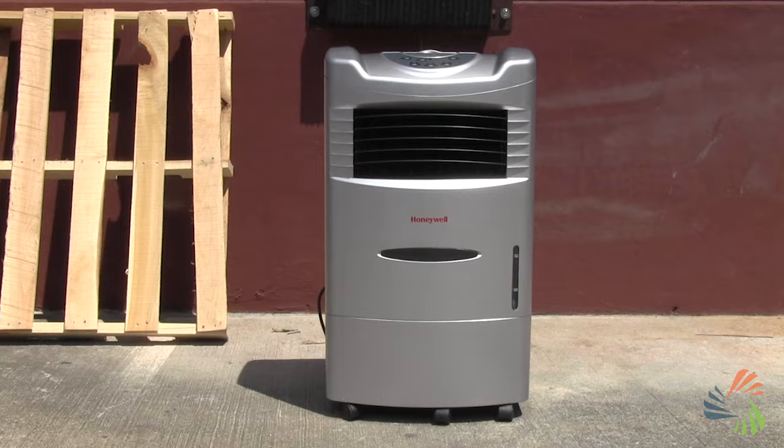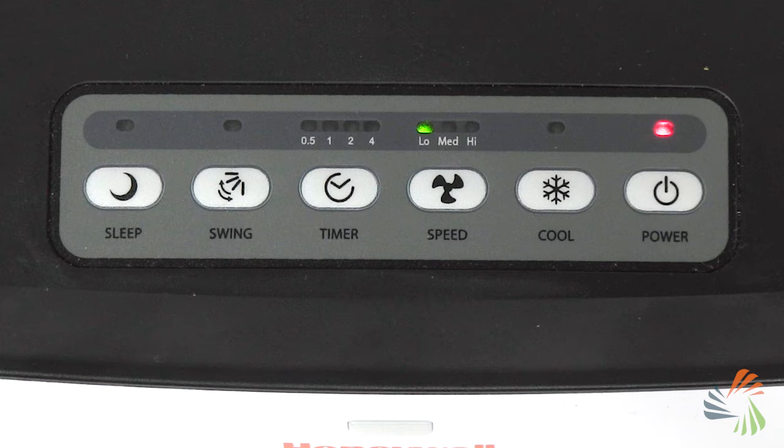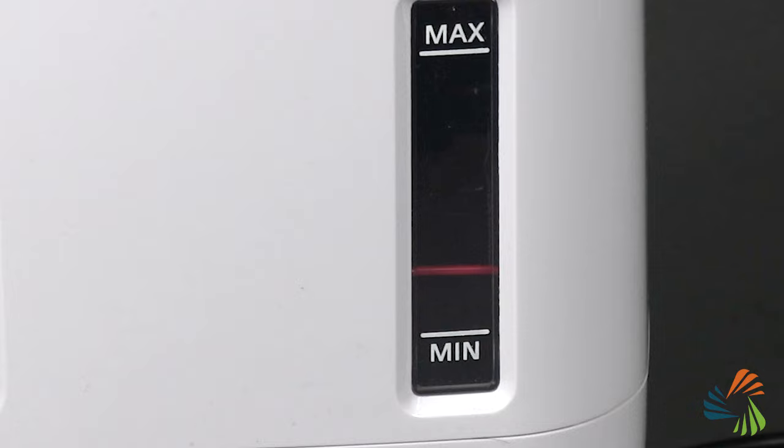But if you plan to use the coolers outdoors, they're great wherever you live. Evaporative coolers come in many sizes and capacities. They often include multiple cooling speeds, programmable timers, and water refill and cleaning indicators. And maintenance is easy — just clean the water reservoir regularly and replace the cooling pads as needed.